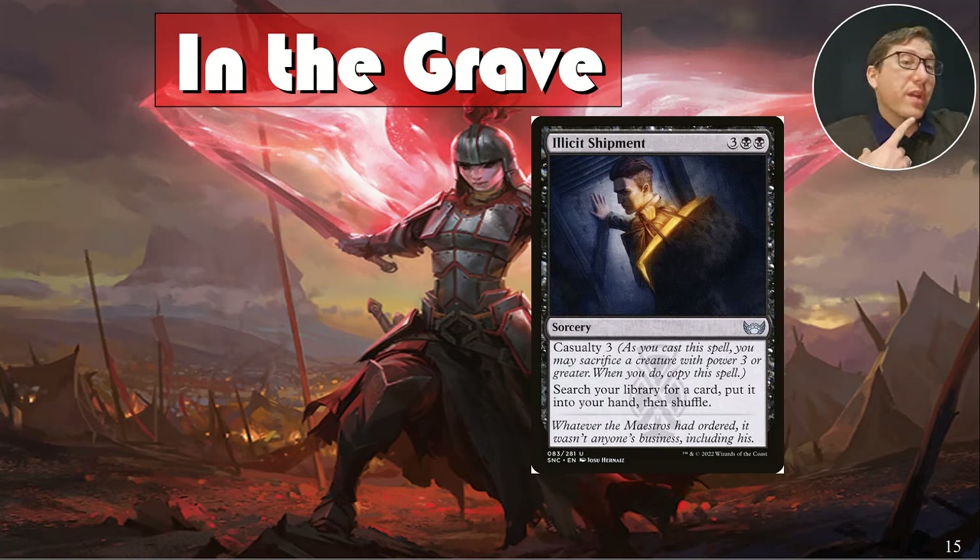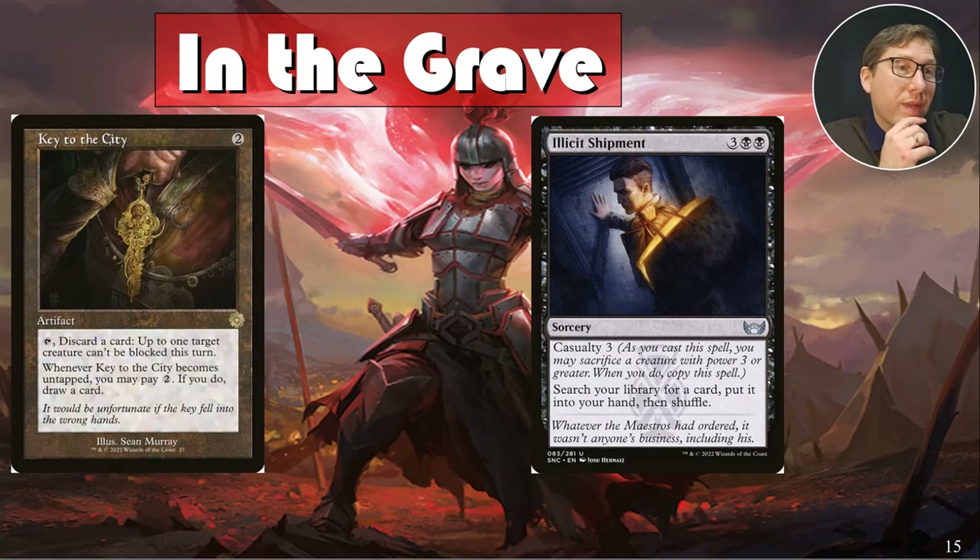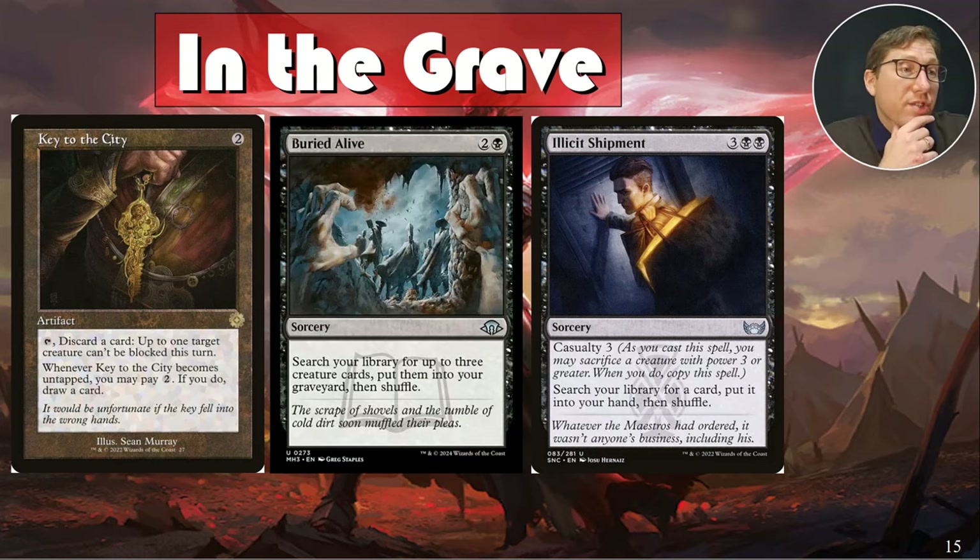Illicit Shipment has Casualty 3, so you'll need to sacrifice something with plus-one-plus-one counters to make it bigger to satisfy the cost. Once it's in the graveyard it becomes a one-one or two-two again and you can pull it back. But this is a five-mana tutor that gets two things and puts them straight to your hand — that's incredible. Buried Alive: search your library for up to three creature cards and put them into your graveyard, then shuffle. Go get whichever two-power allies you want, throw them straight in, and start pulling them out.